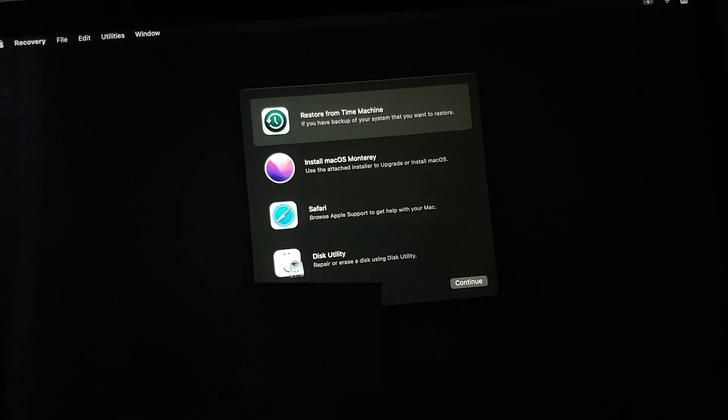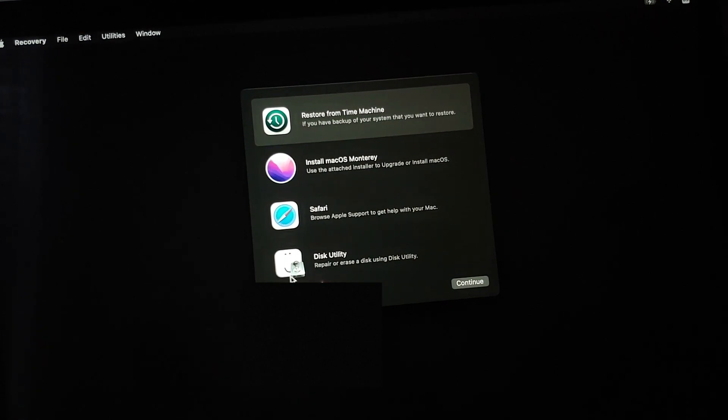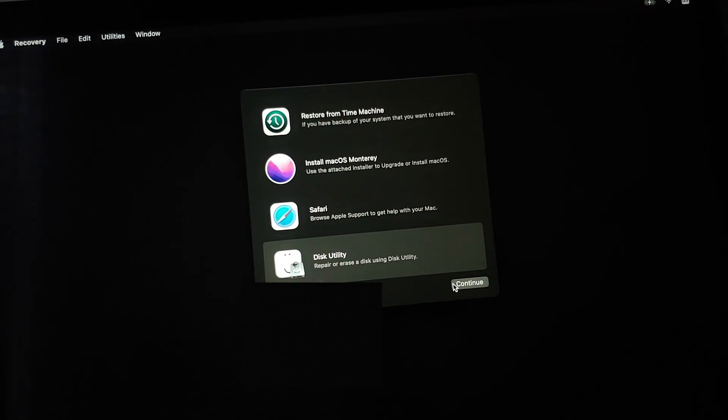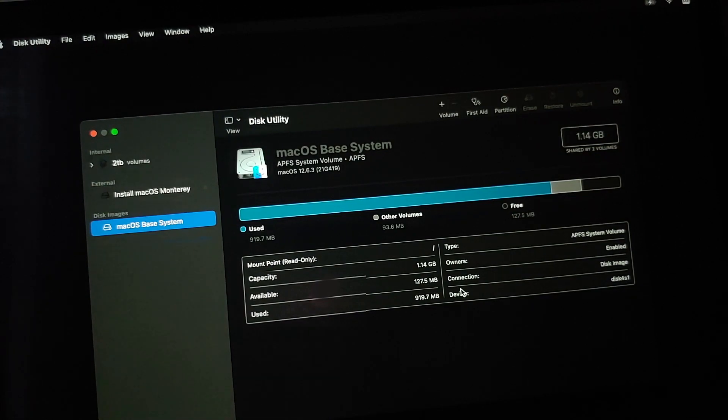You will land on a menu with options: Restore from Time Machine, Install macOS Monterey, Safari, and Disk Utility. Since we are performing a clean fresh install, we first need to erase the internal hard disk. Go into Disk Utility and select Continue. On the next screen you will see a menu on the left. You need to tap the View option and select Show All Devices to see devices instead of just volumes.